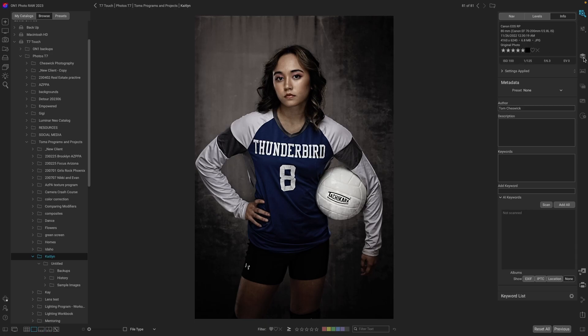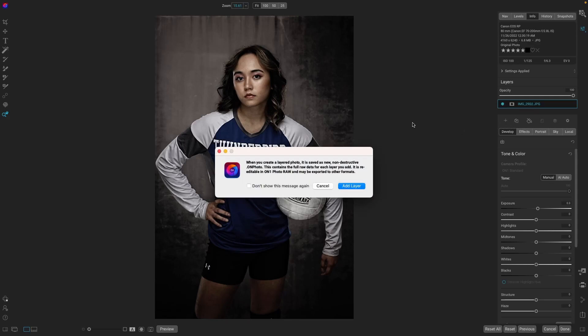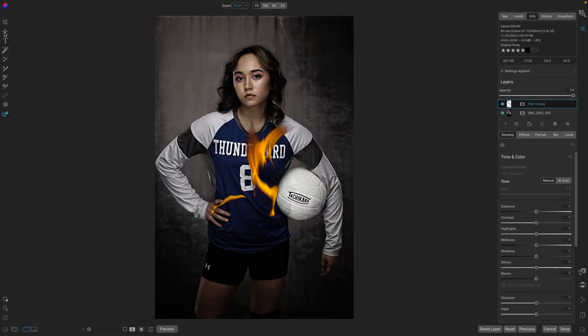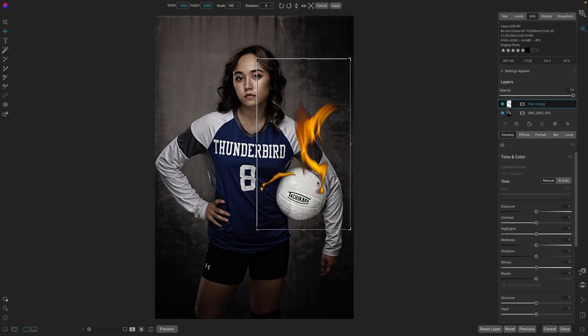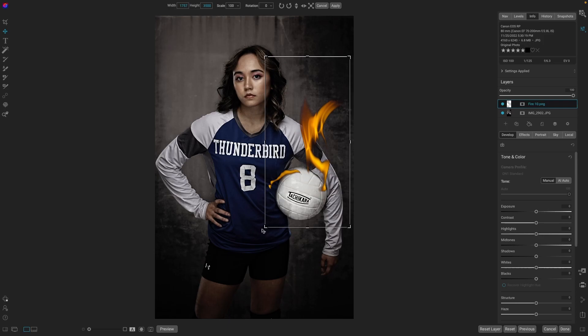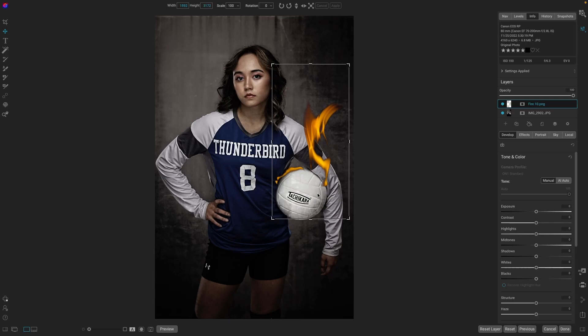So let's go back into layers. We'll add a layer — it automatically defaults to the last folder we were just at. For this one, let's take a look at Fire 10. Go up to the Transform tool, bring that around. This time I'm just going to smush it a little bit and make it just a little smaller. That's looking pretty cool right there.